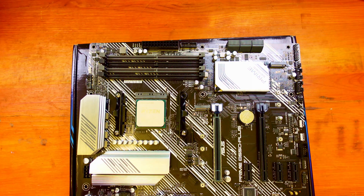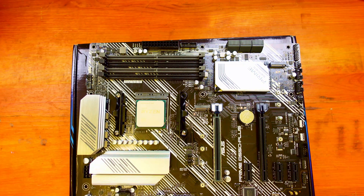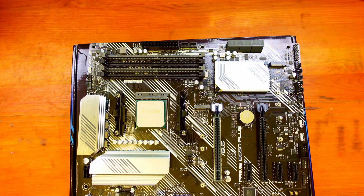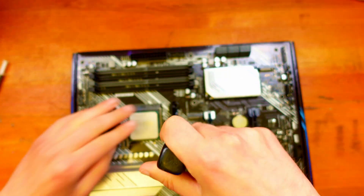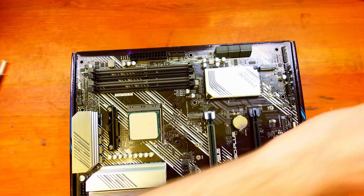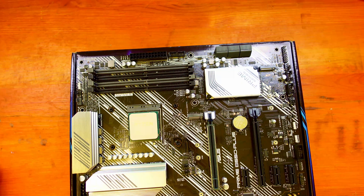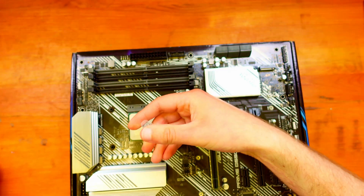Check all around to make sure it's seated properly — yes, that's in. The writing goes across this way and the little triangle marker aligns on both the motherboard and the CPU. Next we remove the retention brackets — there's no screw on one side but normally you'd take that out too. Then we apply a little pea-sized amount of the thermal paste that Vitro provides.